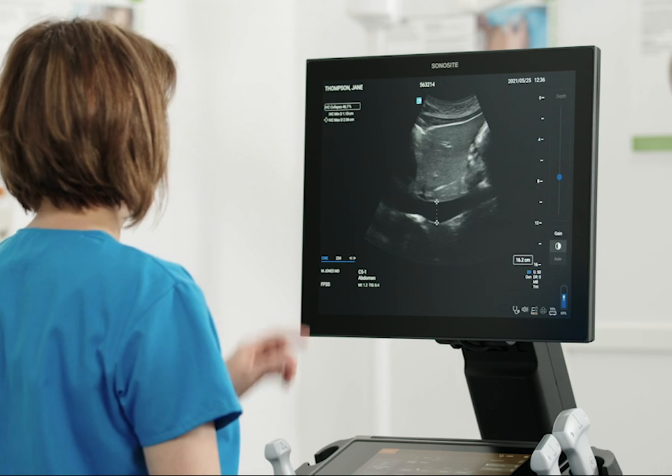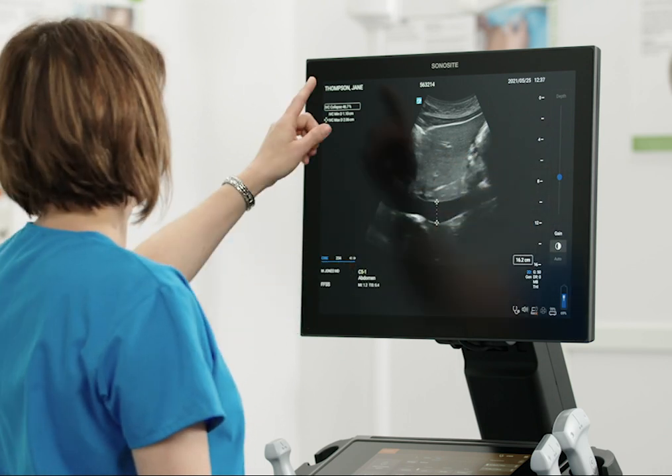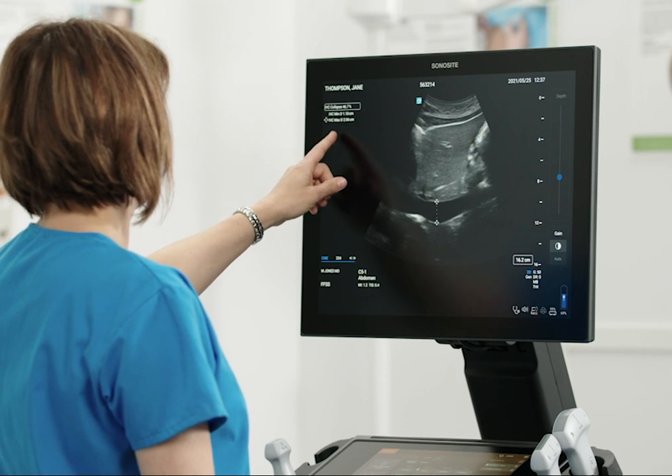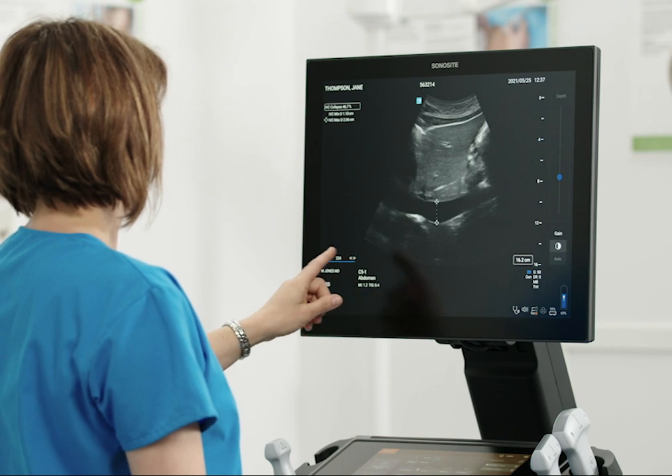The clinical monitor also displays your image and depth markers, calculations and measurements, patient and clinician information, as well as study details and system status icons.